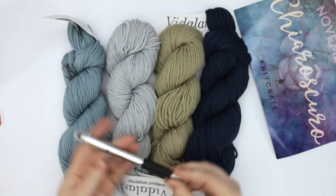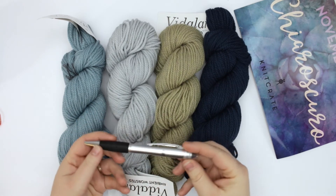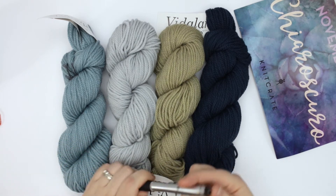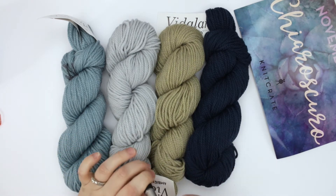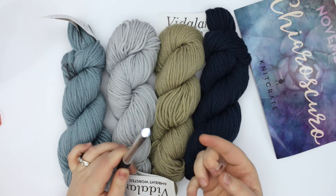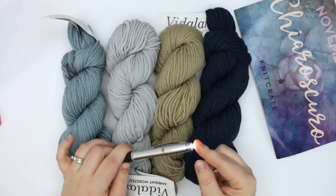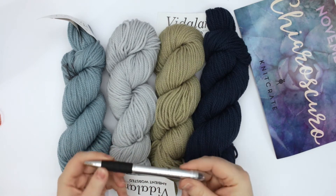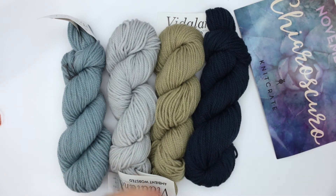We'll start with the extra. It looks like it is a pen with a kind of weird end here — oh, it's a flashlight! That's kind of fun. Just a little pen with a flashlight, kind of a different little bonus item.